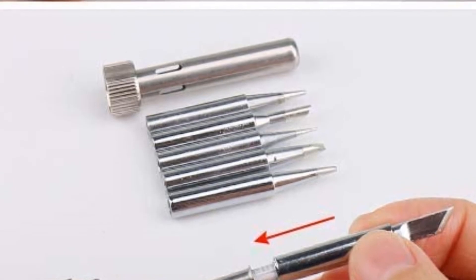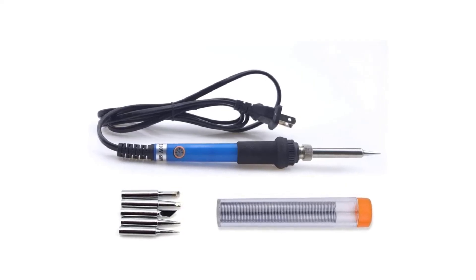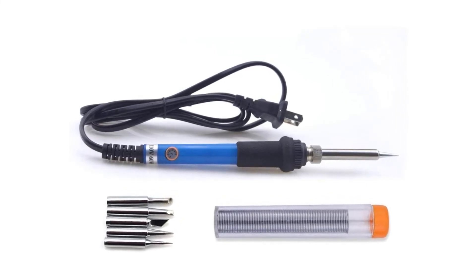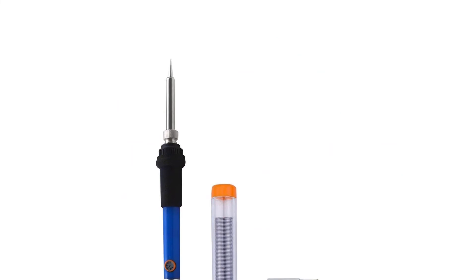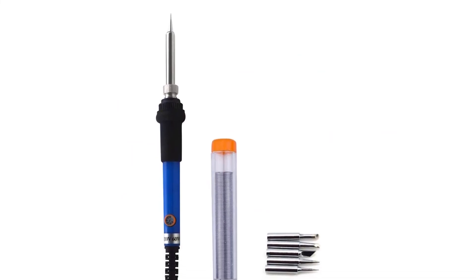It is a device that comes with a solder wire for removing residues after use. This kit does not need a soldering station — just plug and go. Grab this while you can and be sure to check the links in the description below.